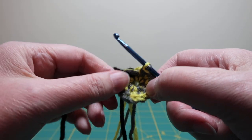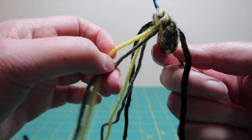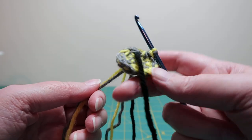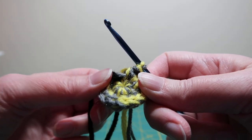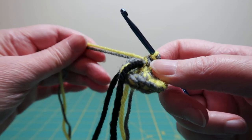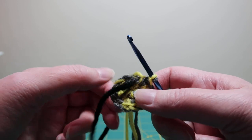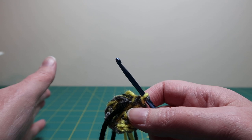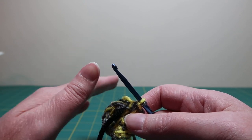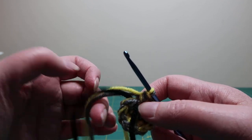Now comes the fun part. You can see that the magic ring is opening up a little bit. Take the two strands of the tail yarn and pull it really hard — as hard as you can — and then it should stay closed. So when working in rounds to make a circle, it's single crochet in every stitch, and the only number that will change is every so many stitches you'll do two single crochet into one stitch.